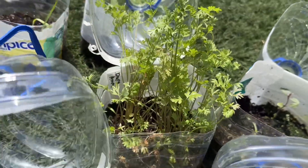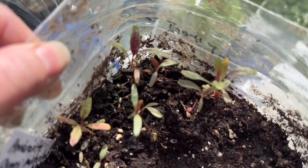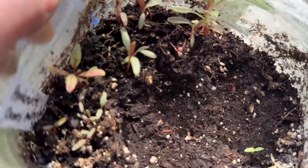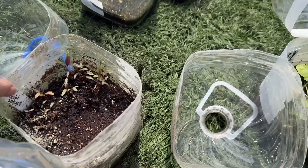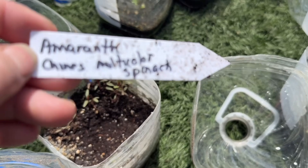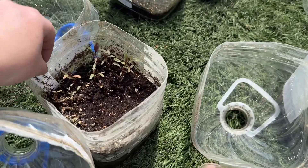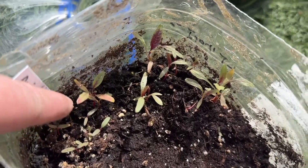Here is so pretty — look at the color. The camera is not going to do it justice. This is Chinese multicolor spinach amaranth — look how pretty. I mean, you can kind of see how pretty that is.